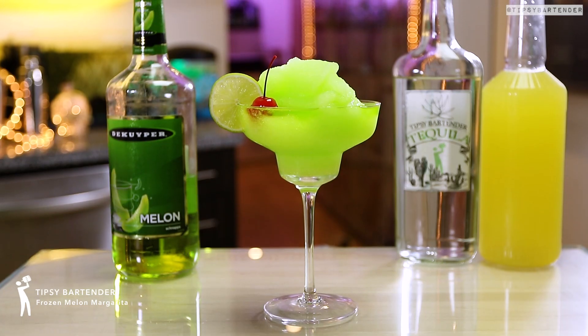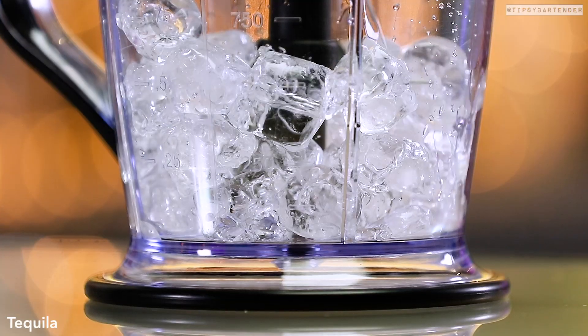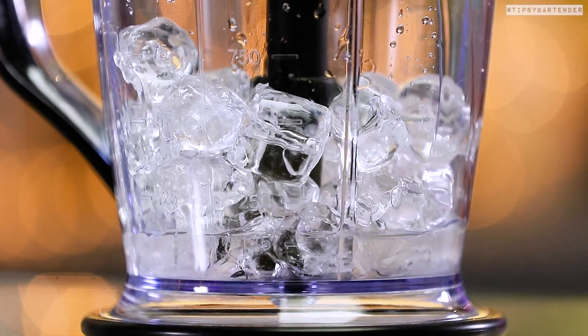The Frozen Melon Margarita. Okay, start off with some fresh ice as opposed to stale ice. Hit it with some tequila, beautiful.